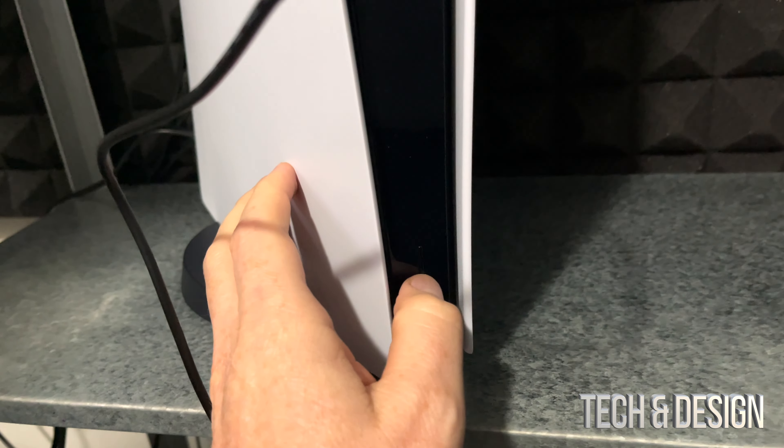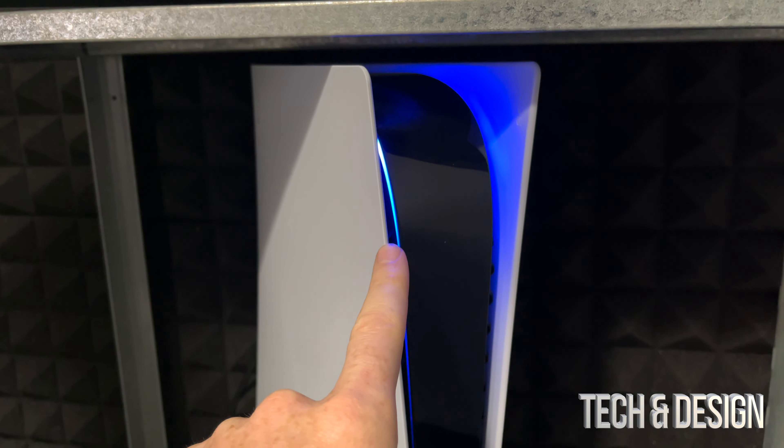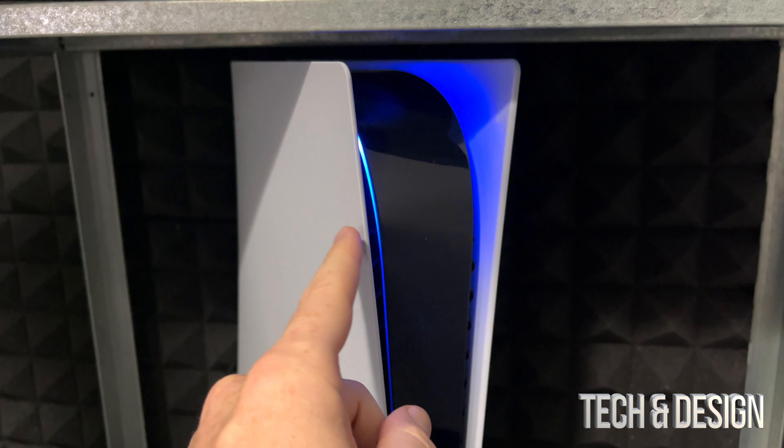Let's power on your PlayStation 5 for the first time. We're just going to tap the power button — that's the button. You're supposed to see lights come on, and then on your monitor you're going to see something right now.